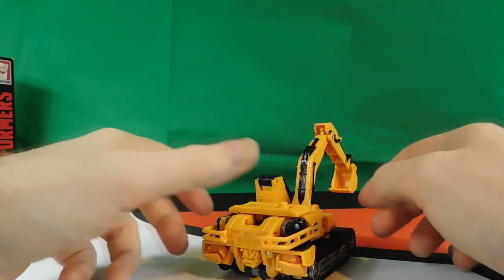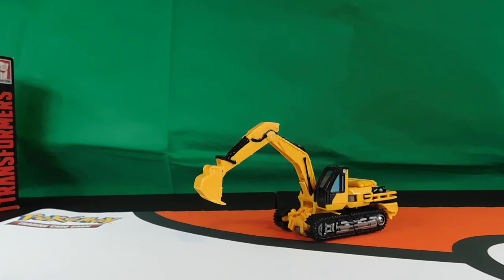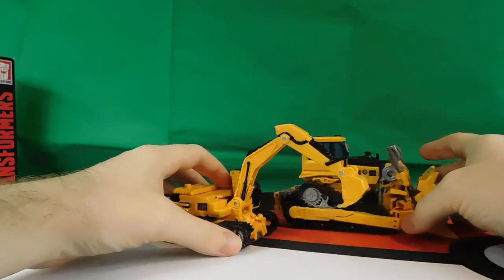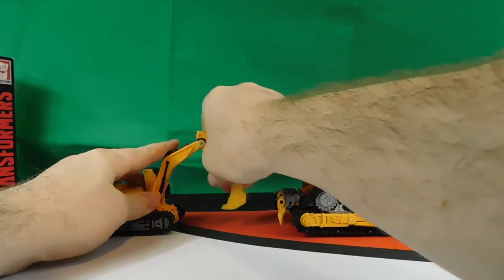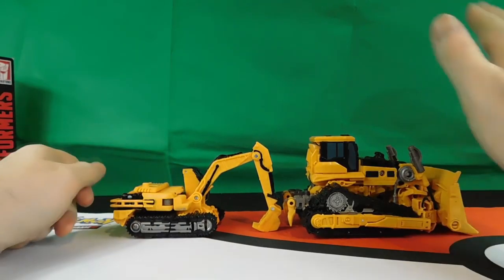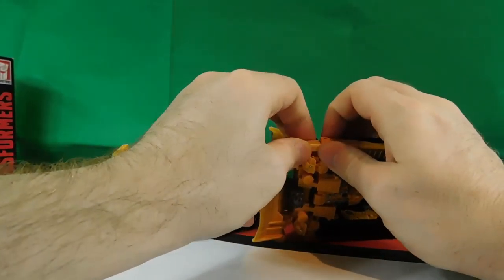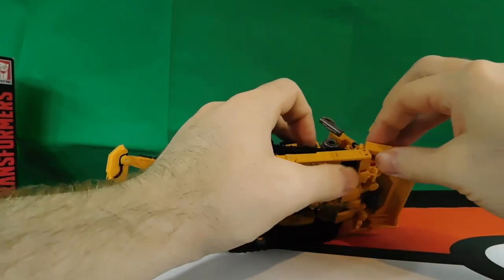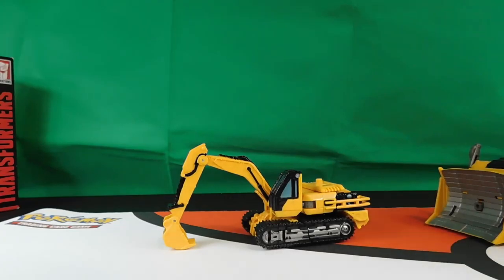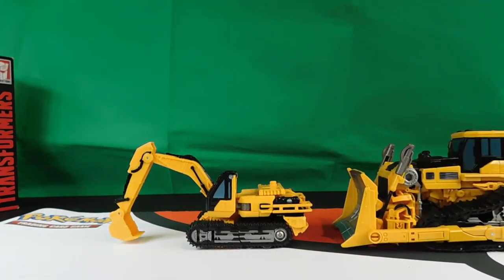Now let's see how he does in size comparisons. Here he is next to Skipjack, which is the bulldozer — the recolor of Rampage. In real life this excavator would be much bigger than a bulldozer, but here Skipjack is actually the larger toy since Skipjack is a voyager class while Scrap Metal is just a deluxe class.